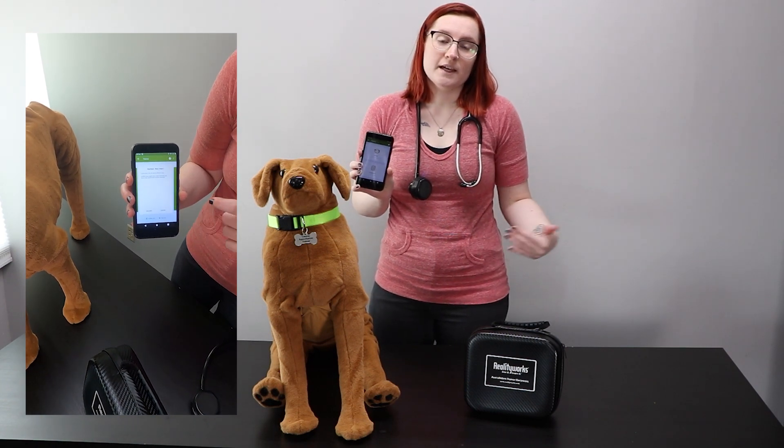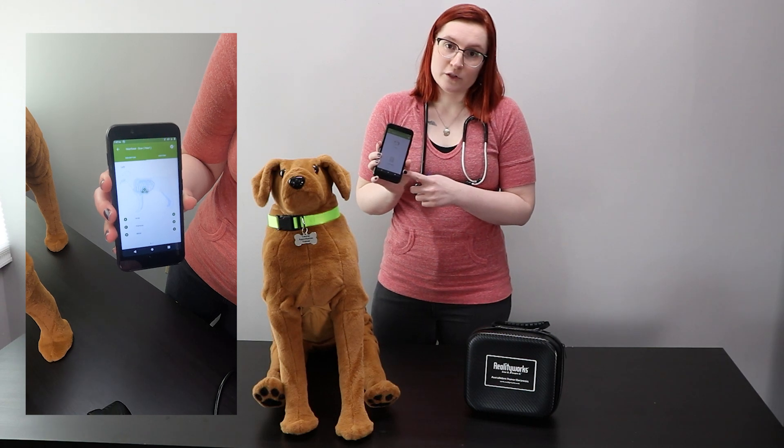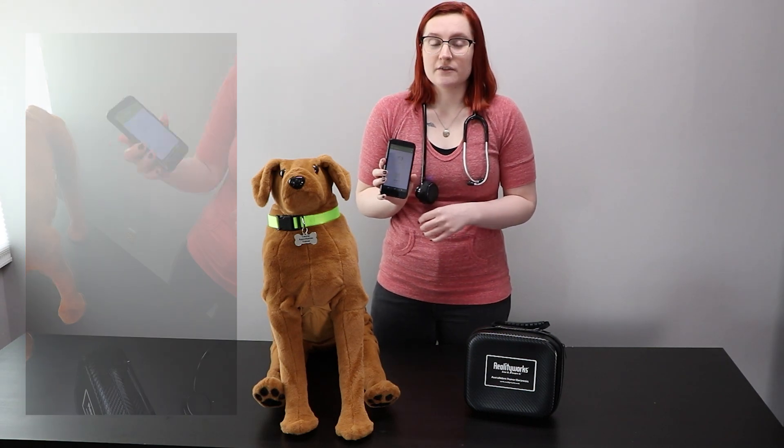They'll also see more information about what that sound means for the animal. We also have assessment mode where students have to auscultate for and identify the sounds all by themselves, with no guidance from the app.